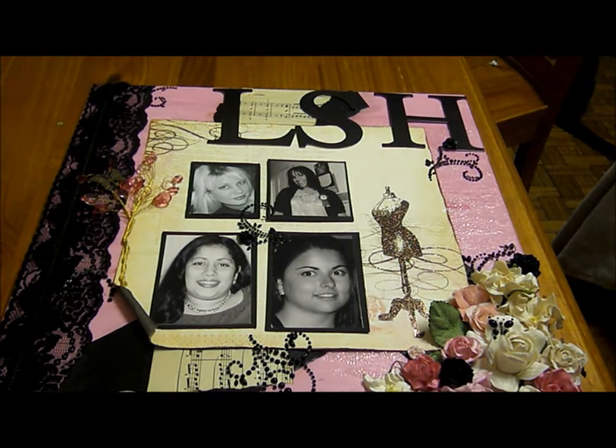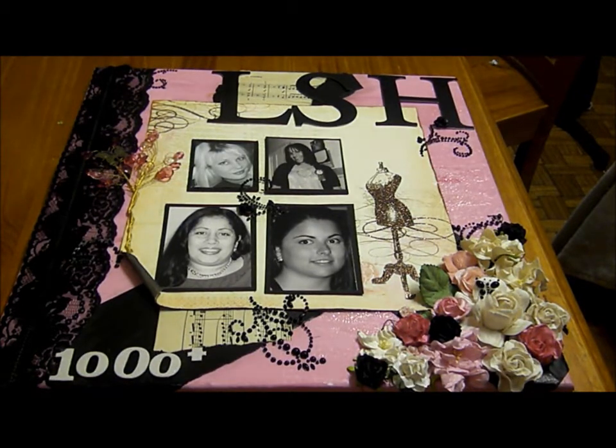I'd like to challenge all the members of LSH to create canvases of their own and post them on the site. There will be two winners at the end of July — one prize will be a kit from Cynthia's store, and the other prize will be a $20 gift voucher for Misty's Etsy store, MB Treasuries. I look forward to seeing the entries.